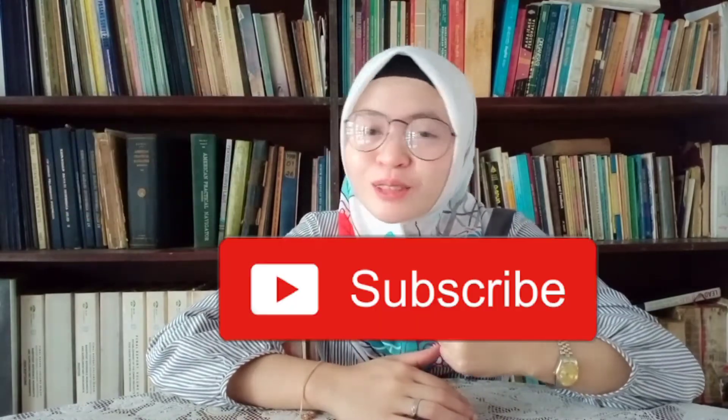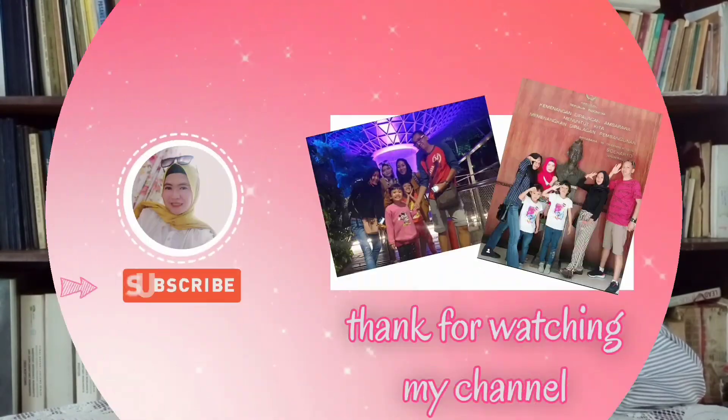Jadi segitu dulu review aku hari ini makan Ayam Asik. Jangan lupa di like, comment, dan subscribe. Share ke teman-teman kalian semua, di share juga ya guys di social media kalian. Dan jangan lupa di follow juga Instagram aku, Hani underscore Sasongko. See you to the next video. Bye bye.